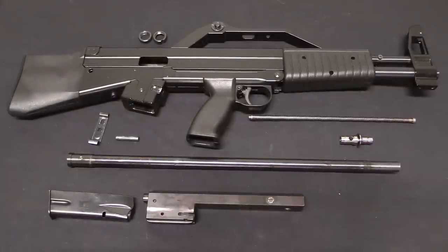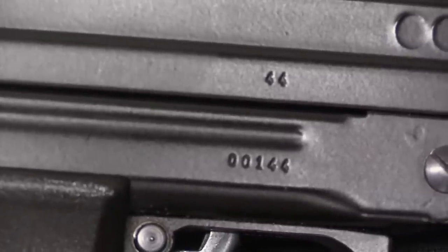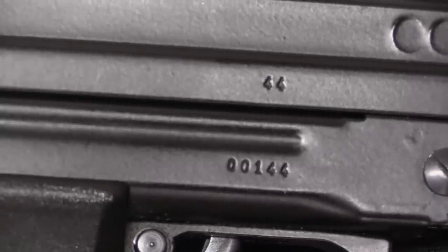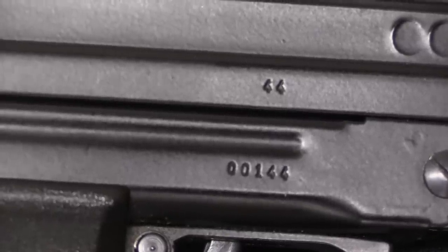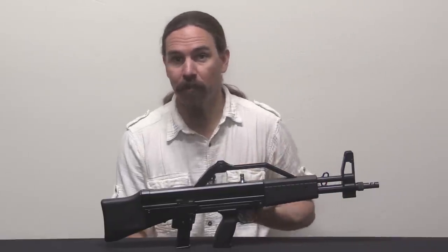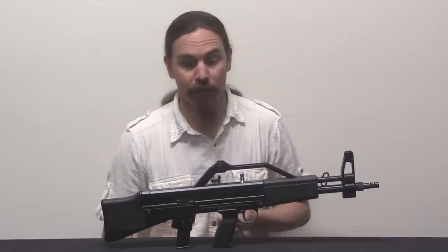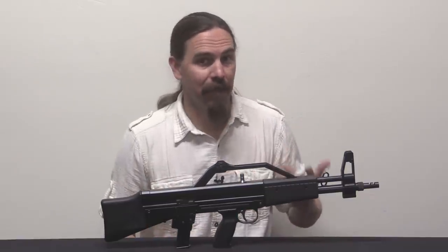So that is the Algemec AGM-1 9mm bullpup carbine. Quick note about the serial number — you will see some places reference that only 100 of these were made. I've seen serial numbers as low as double digits, which tells me they did not start at 100. Here we have 144, which suggests they started at number 1 or maybe number 10, meaning there are probably more like 150 of these that came into the US or were made and serialized this way. Allegedly these were originally developed for sale to Italian law enforcement and military organizations. That never happened, probably because every law enforcement agency in Italy was very happy with its Beretta Model 12s.